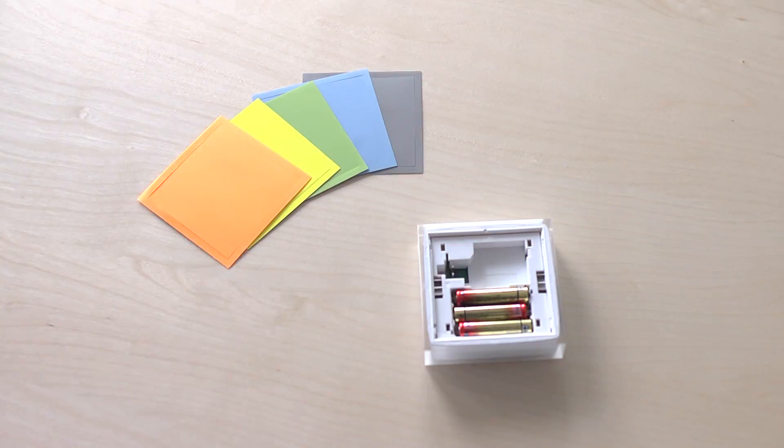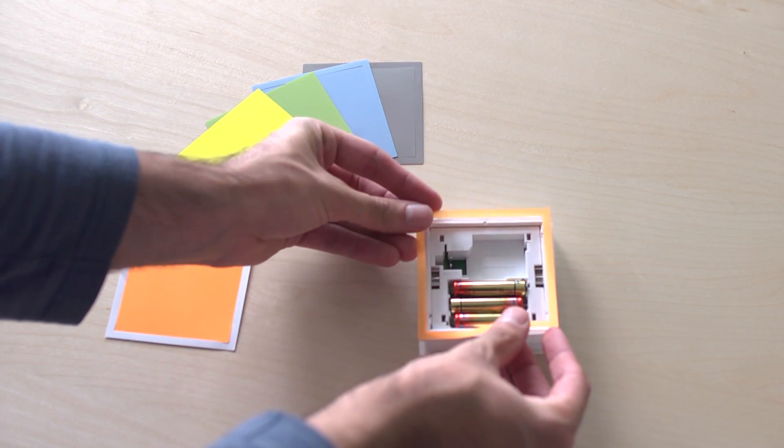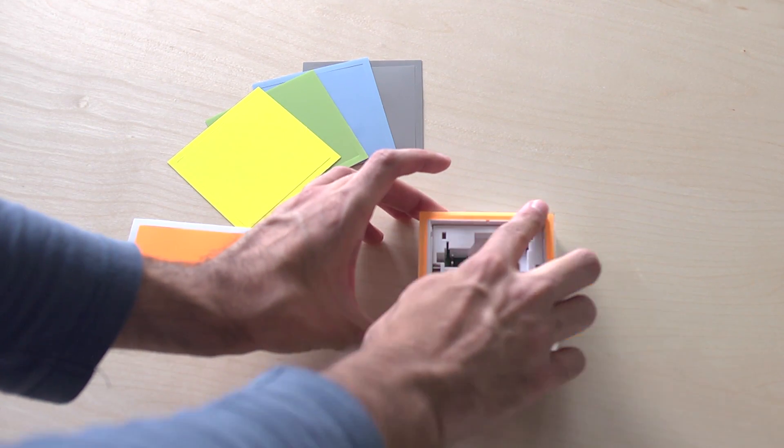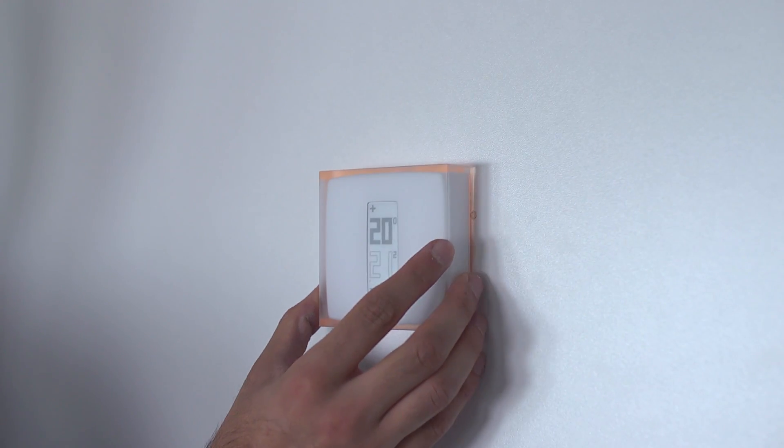Personalize your thermostat by choosing one of the five adhesive colors provided. Wall mount the thermostat on its mounting plate, or install it on its mobile stand.